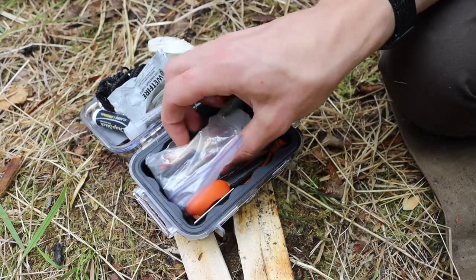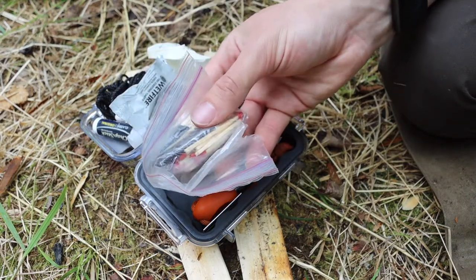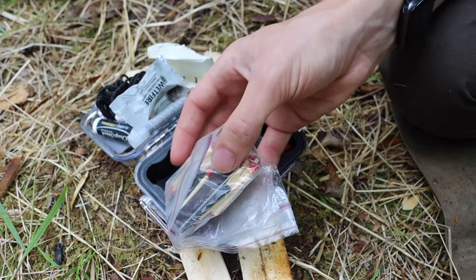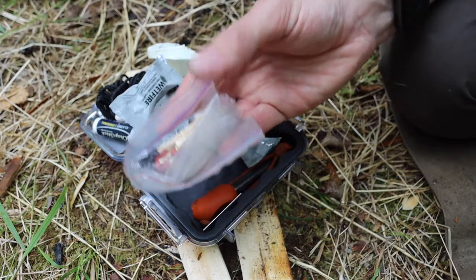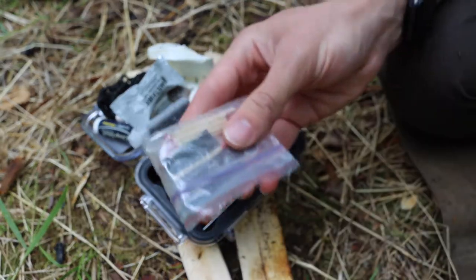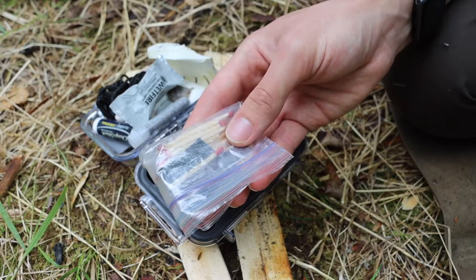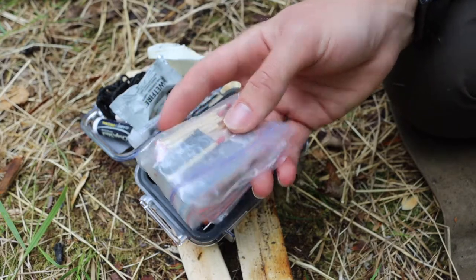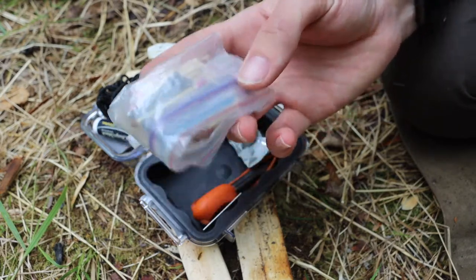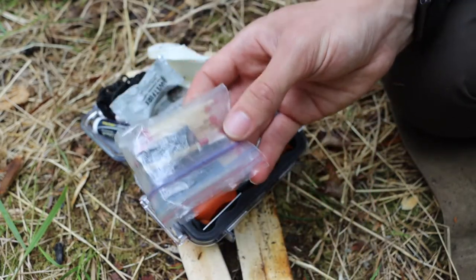I also have a bunch of waterproof safety matches with their striker in a plastic bag. Even though they're waterproof, I bag them partly for containment and extra waterproofing. The striker itself is probably not waterproof, so you definitely want to keep these dry regardless.